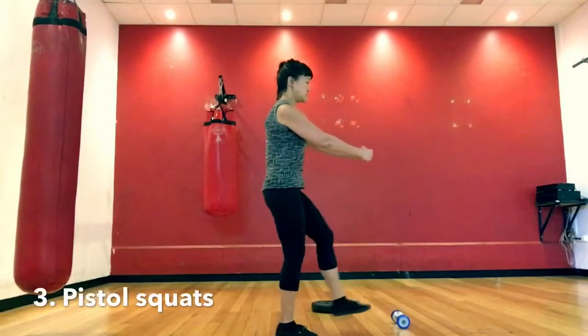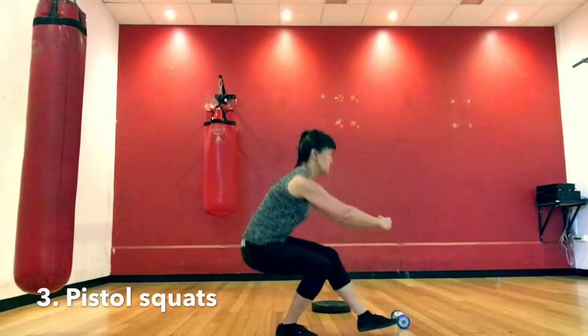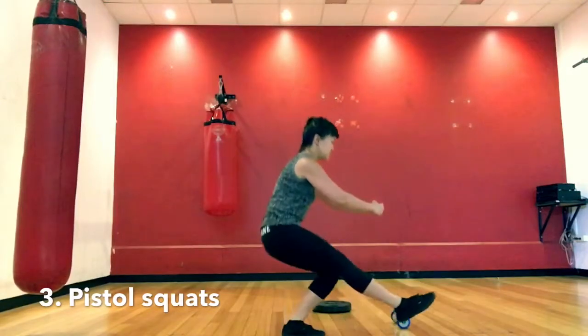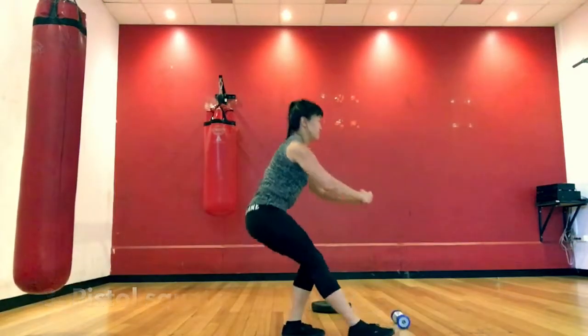Level 3: Pistol squats, holding the leg in front. Sit down and stand up. Stand up — if you are struggling, good work.